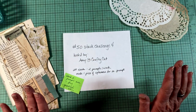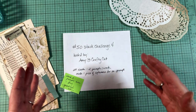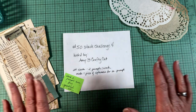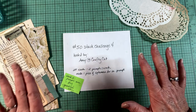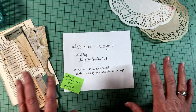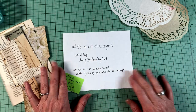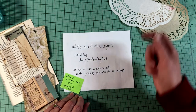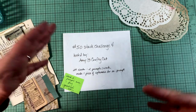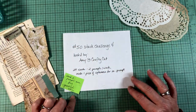First thing I did was try to figure out what I wanted to decorate. I have a little tub full of unfinished bases. That is one of my most popular videos — it's called Making Ephemera Bases and it's gotten thousands of views. If you haven't seen it, I'll link it below and at the end of the video. If you've been watching my channel for a long time, I suspect you've already seen it.